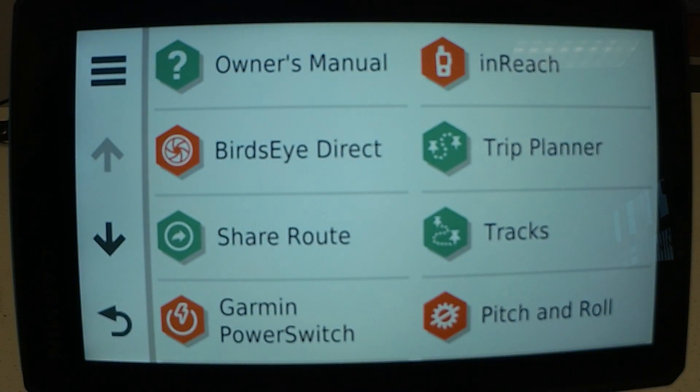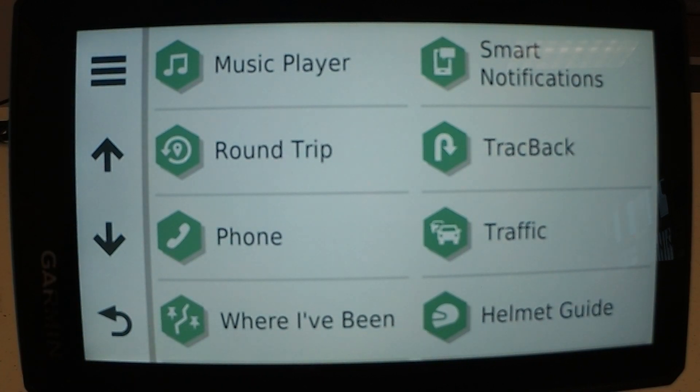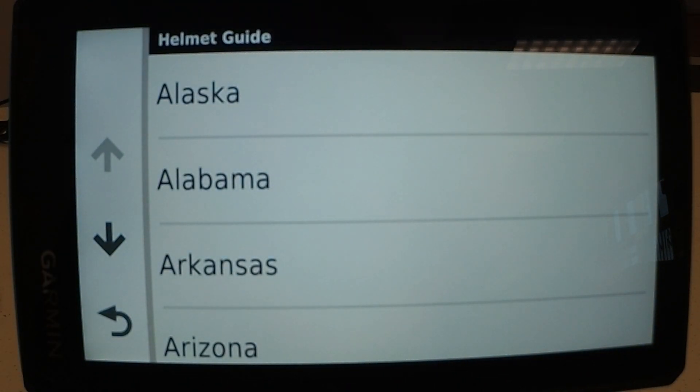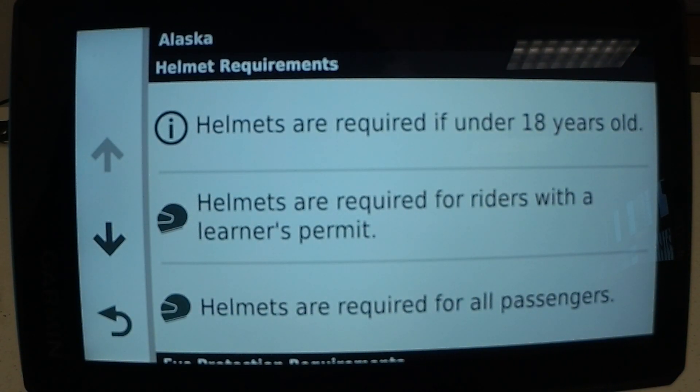It includes the owner's manual right on the unit. You can also connect inReach to it. It gives you bird's eye information for satellite imagery. You can plan trips — it's just a lot of options that it provides. You can also connect your phone to it. You can go to the helmet guide and it will give you all the helmet requirements for that state.